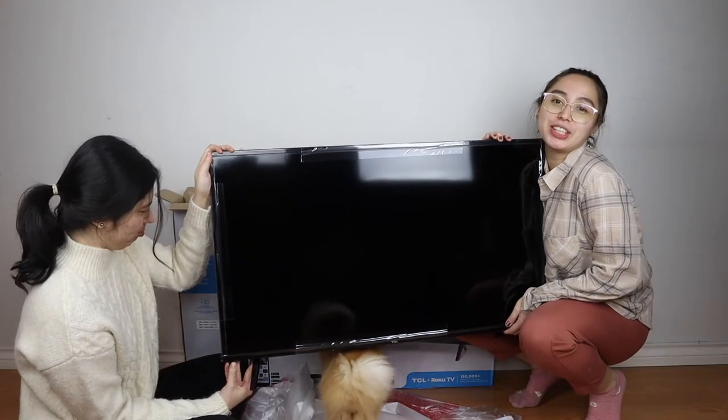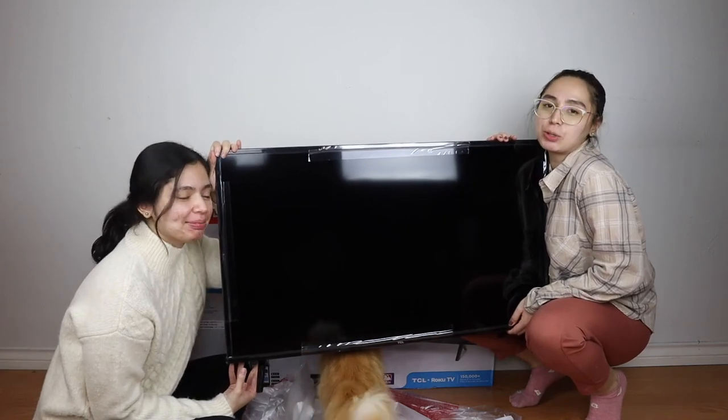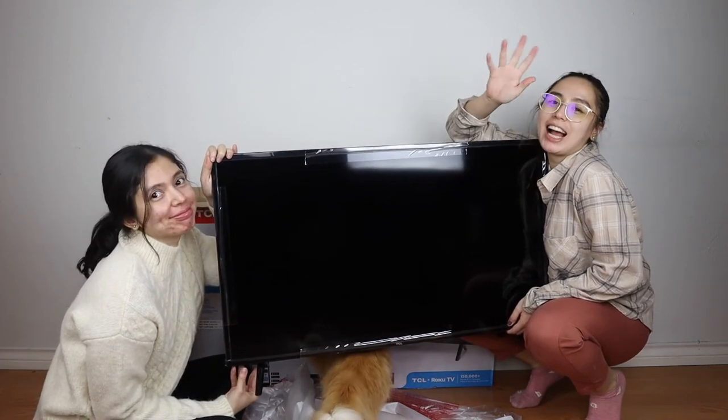Anyway, thank you so much for watching. I hope you enjoyed the video. Bye-bye. Don't forget to subscribe. Bye-bye.